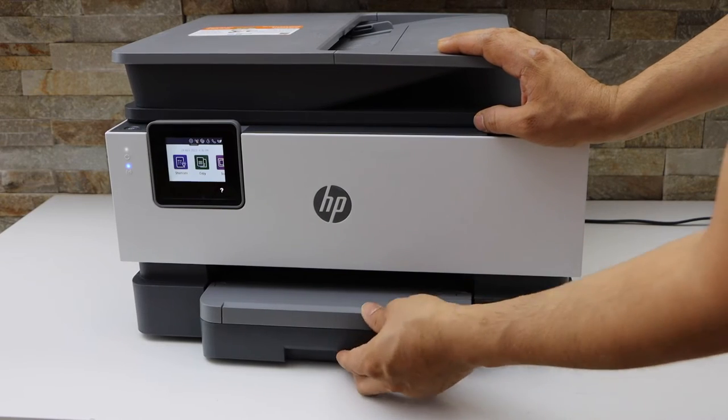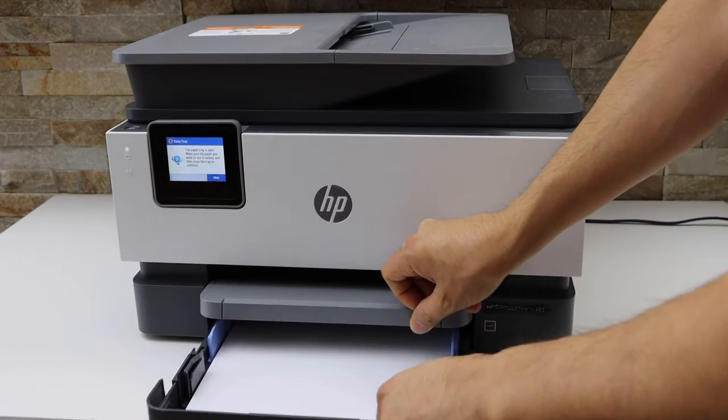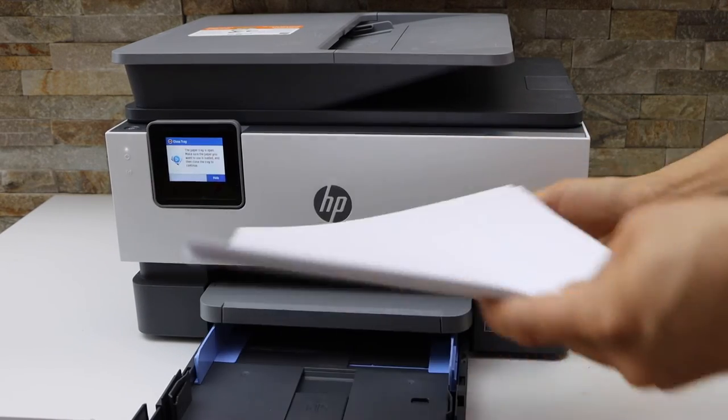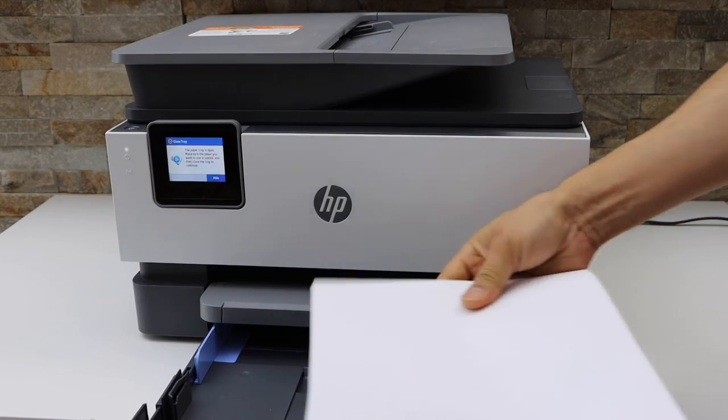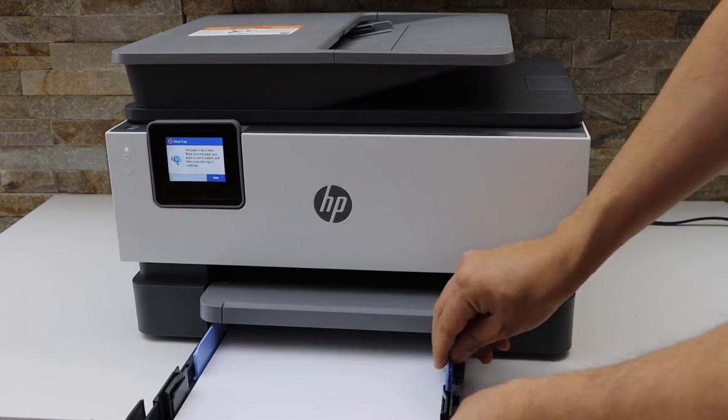It has a cassette paper tray, so just slide it out. Here you can install letter size paper or A4 size sheets. You can also use photo paper if you want. Slide it in here.